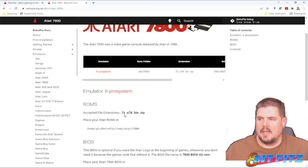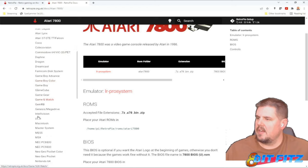Let's check the 7800. Again, .7z, .a78, .bin, or .zip. And they're going to go in ROMs/Atari 7800.